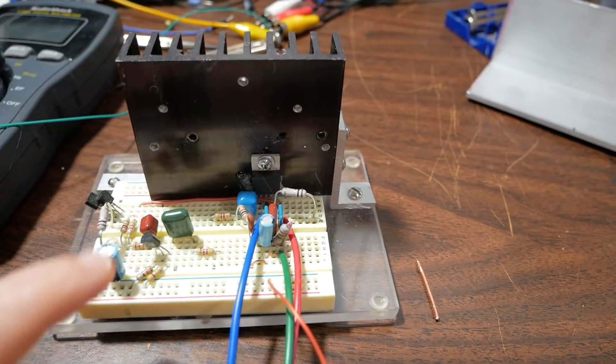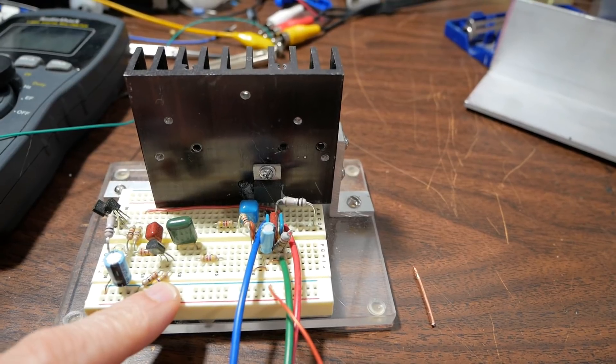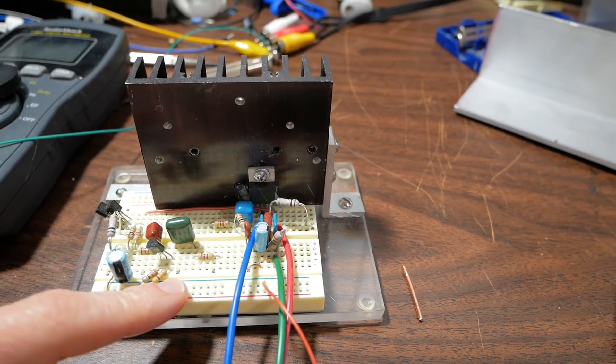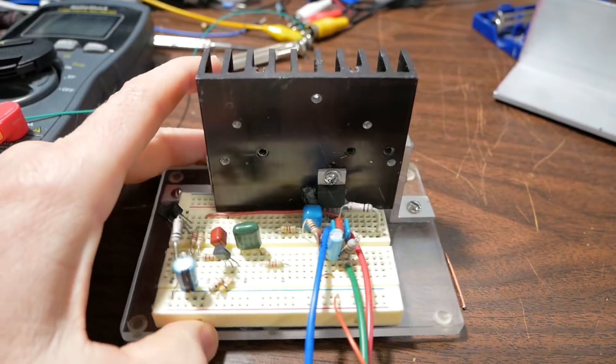Greetings everyone! Today's project is to build a new bench amp, or as I called this one in the past, abuse amp, because I give it a lot of abuse.